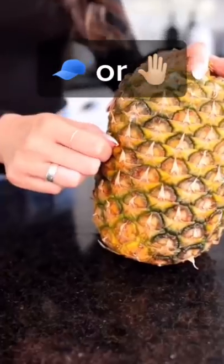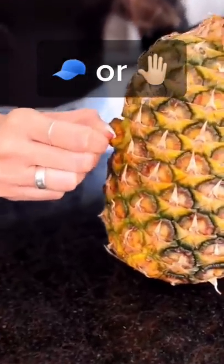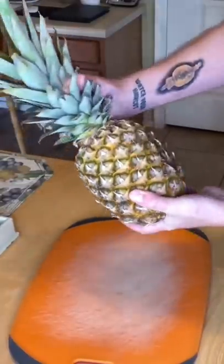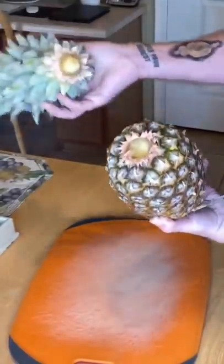We're gonna grab one of these little spikes and just try pulling it out. Welcome to Cap or Slap, where I test TikTok trends that I think are cap — but once I'm proven wrong, I have to get slapped. Okay, first we twist this off. That was pretty easy.